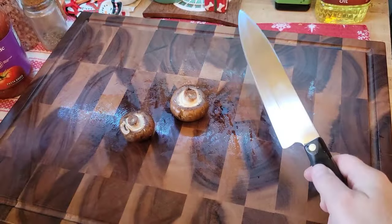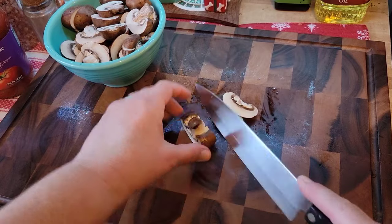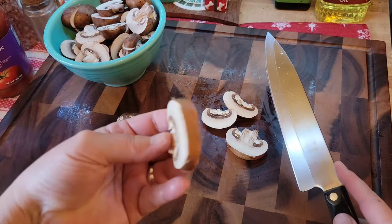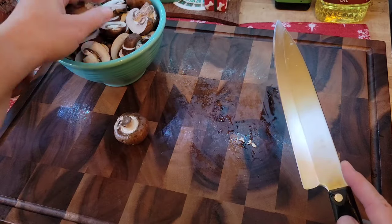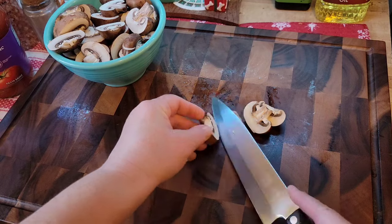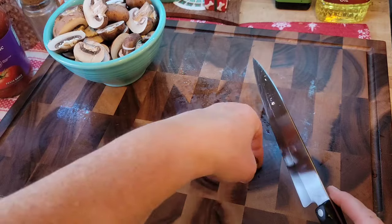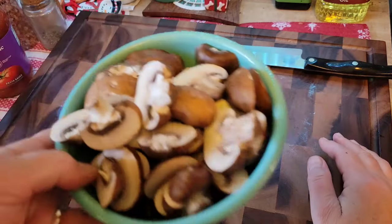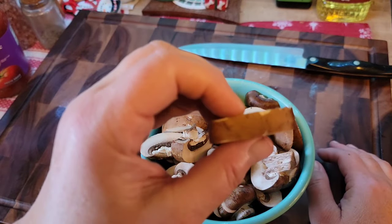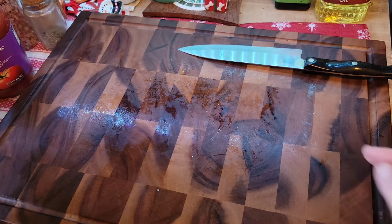I've already cut up most of the mushrooms off camera. I'm just going to finish cutting them up — look at how beautiful these baby bellas are, they're so pretty. There's the mushrooms, just thin, just a half inch. That's all you need.